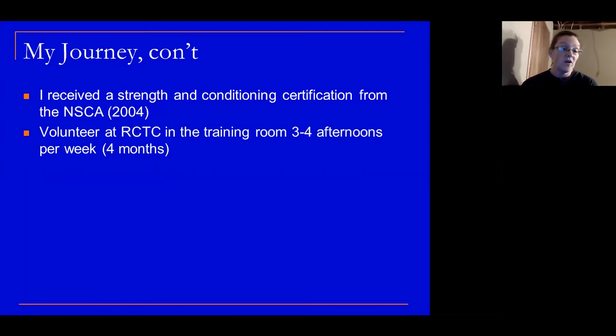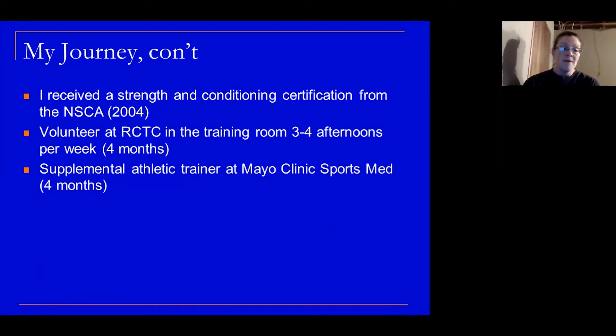I volunteered at RCTC — Rochester Community and Technical College — in the training room, three to four afternoons per week. I did this for four months, just to get to know the people on staff, ask many questions, and hopefully get my foot in the door with Mayo Clinic. Sure enough, I was able to get a supplemental athletic trainer position at Mayo Clinic Sports Med.